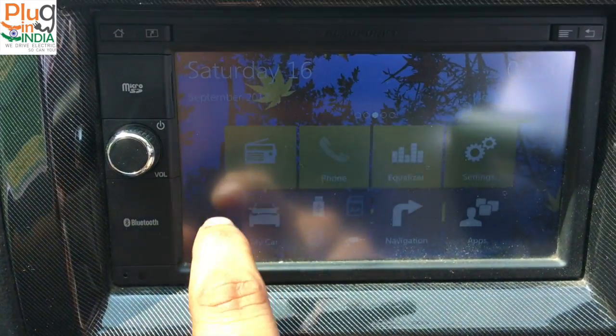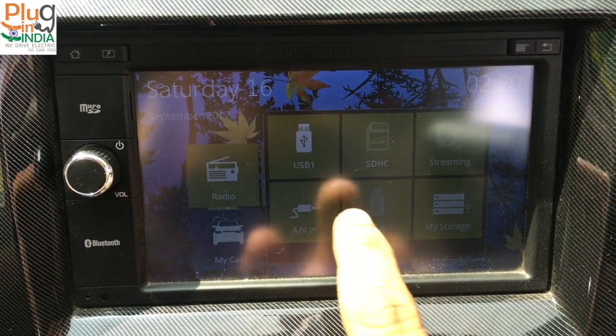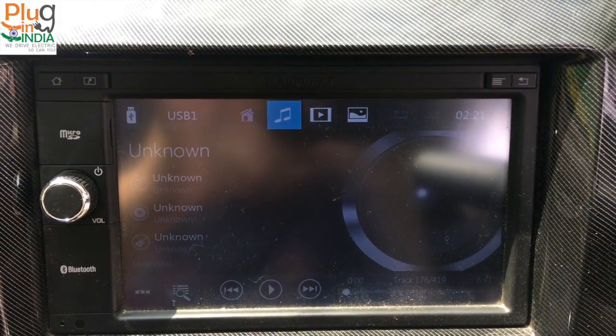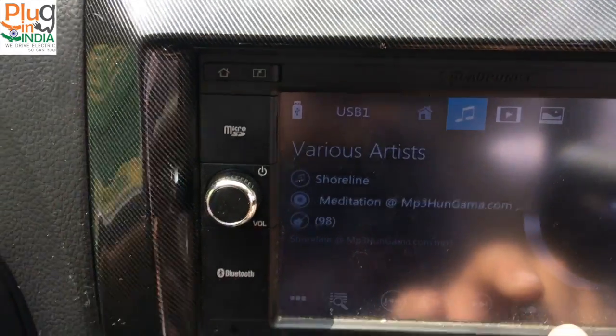Going back to the home screen, I go to the media and choose USB because that is active now. It plays music, and unlike the previous E2O you have many customization options here.